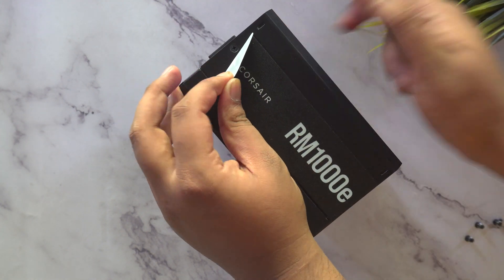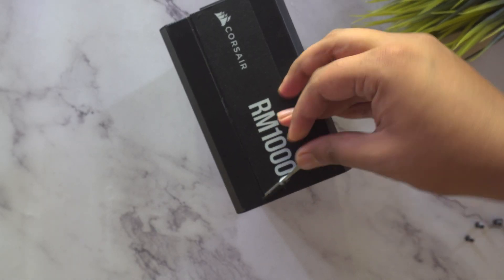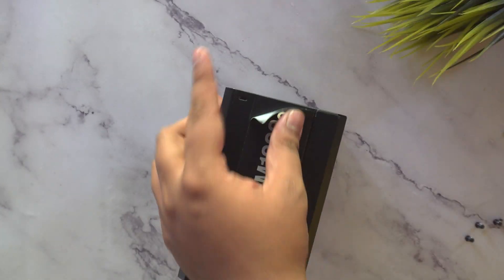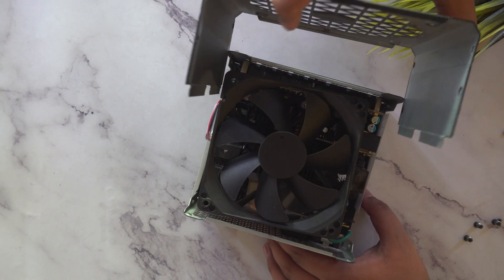Once you've removed each screw, paste the sticker back so the adhesive doesn't come off when you're using it after cleaning. This is the last side — it can take a bit of time, but you need to do this if you want to open the power supply. Once you're done, the top shroud will just come right off — and look at that fan.